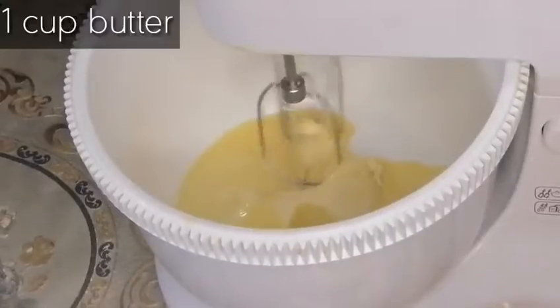Today we are making pound cake. It is a very easy recipe, very yummy recipe. Inshallah you will like it. Let's show you how we made this pound cake.